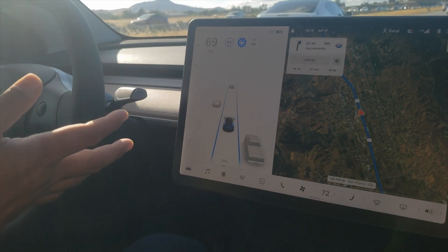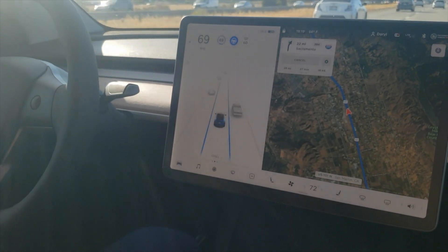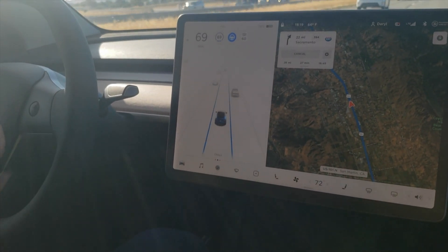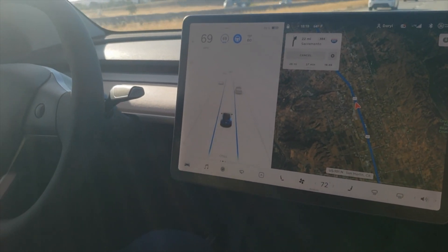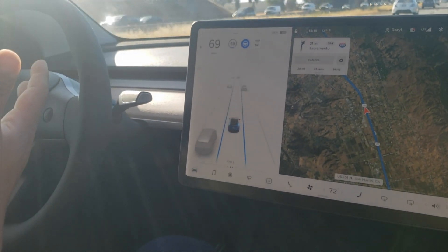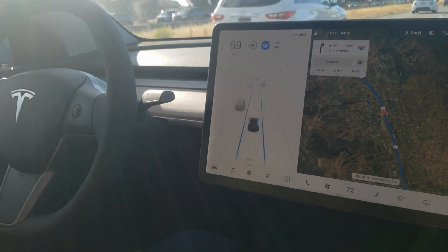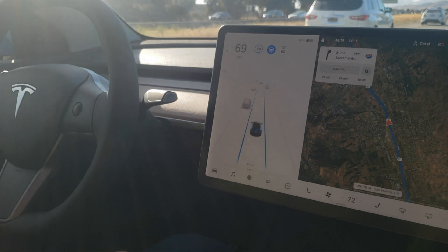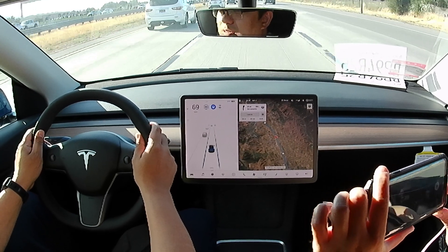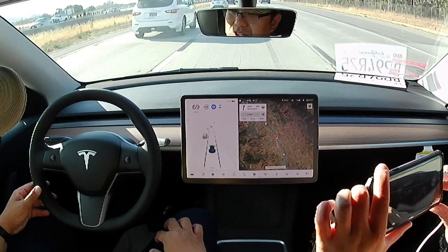If you want to change lanes and you turn on your blinker, it will disable autopilot, but cruise control will remain active. That means you can steer the car to change lanes, and once you are in your designated lane, you can enable the autopilot again. You can also disable the autopilot by wiggling the steering wheel hard enough — that will disengage it.